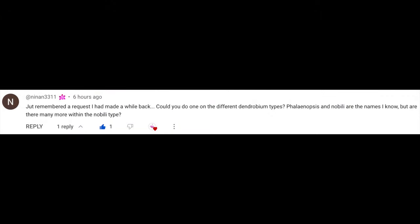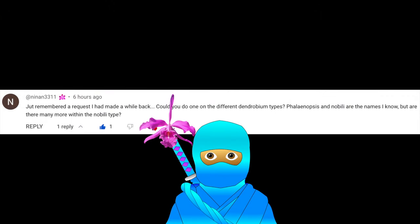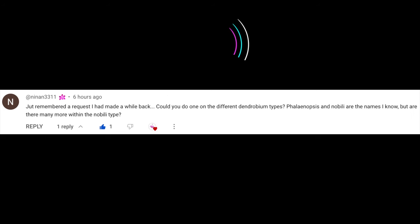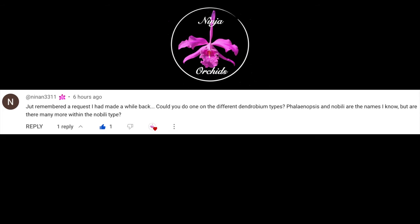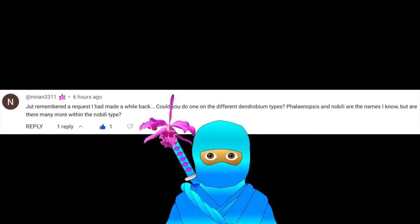Before we go to the types, let's distinguish hard cane versus soft cane Dendrobiums. Canes are in actual fact the pseudobulbs, but for the sake of simplicity I shall continue referring to the structures as canes. Just in case you were not aware of this little deviation of common Dendrobium lingo — what we consider canes are in actual fact pseudobulbs — I thought it might be of interest.